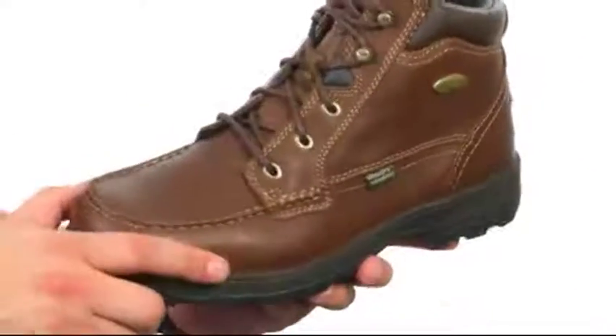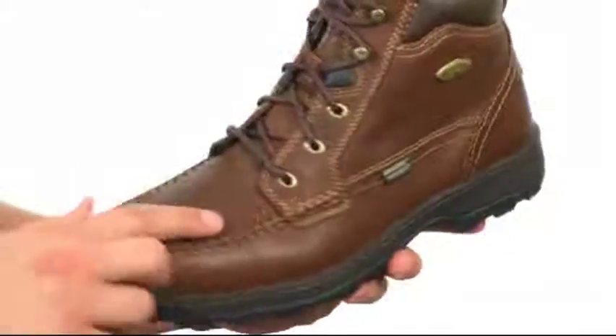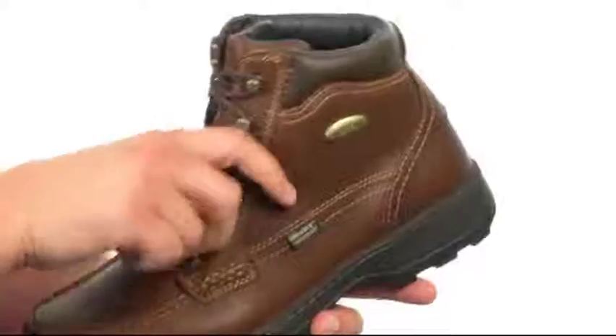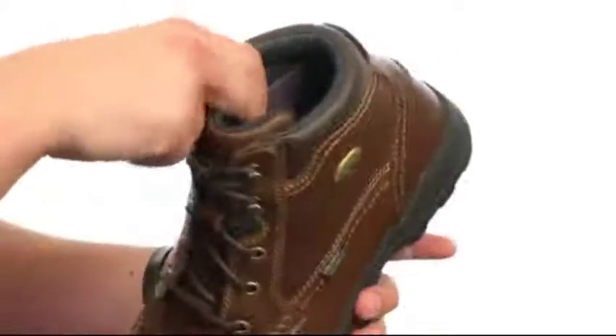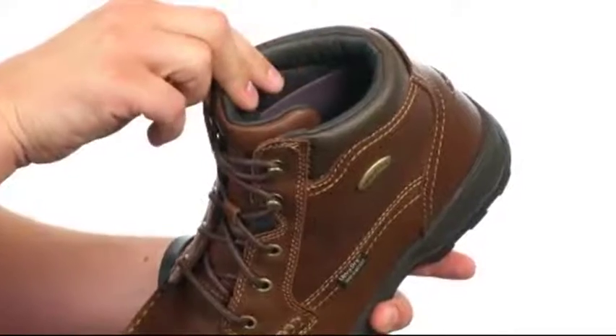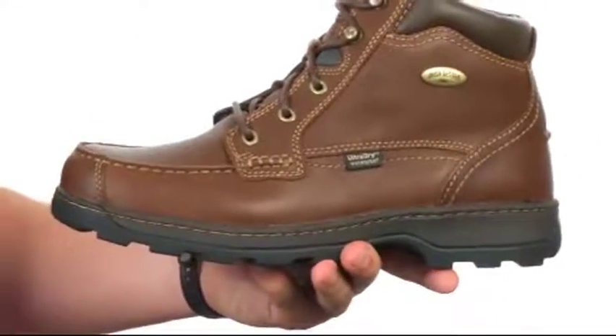These shoes feature a full grain leather upper with some contrast stitch detailing throughout that looks really nice. Mock-toe design up here in the front with a lace-up closure to lock your foot into place. There's some nice padding around the inside collar and tongue, and it also features an UltraDry membrane to keep wet elements from getting on the inside.